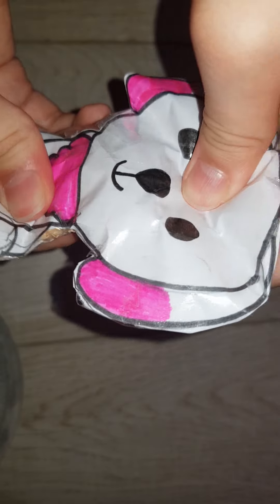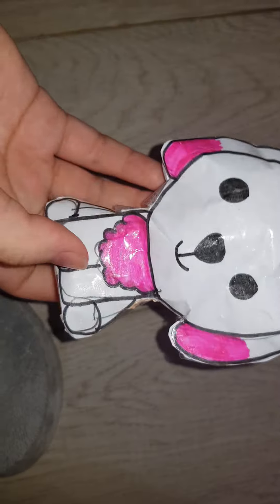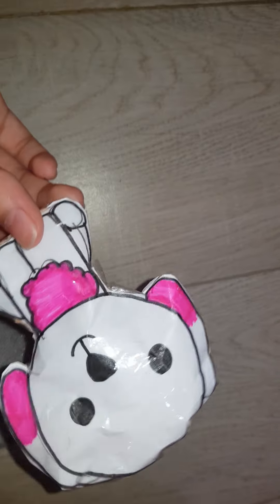A dog — I think it's similar to a chihuahua, but I made it into a poodle. It is not a chihuahua.